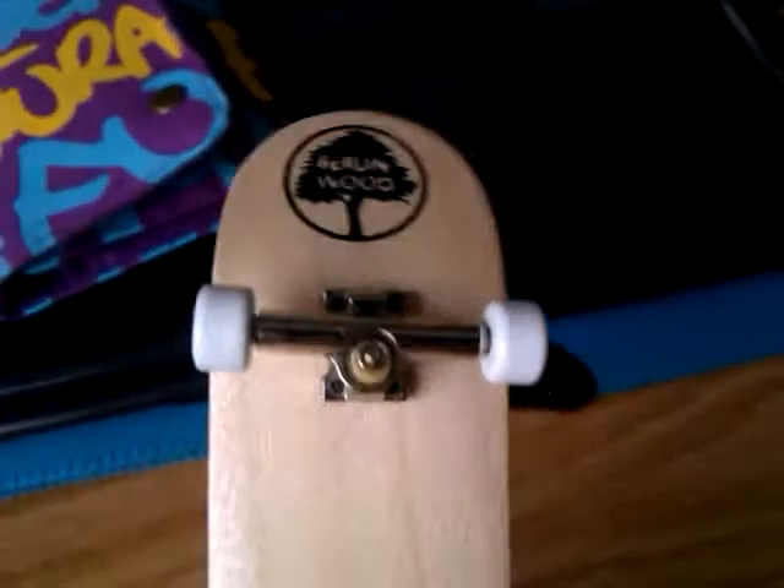So new chrome trucks, bearing wheels — just came in the post. And they're amazing.